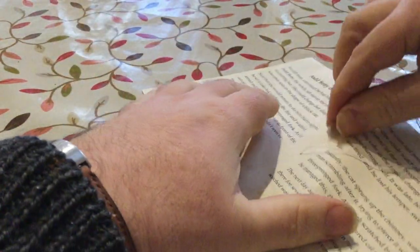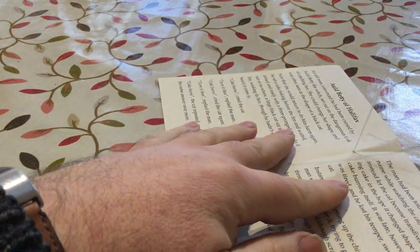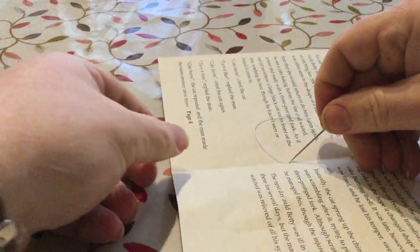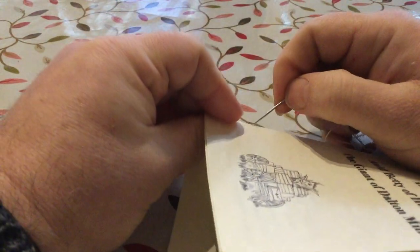To bind it together, I'll use just a simple stitch to the spine. I'll go from the middle to part way towards the top, and then through the middle again towards the bottom.